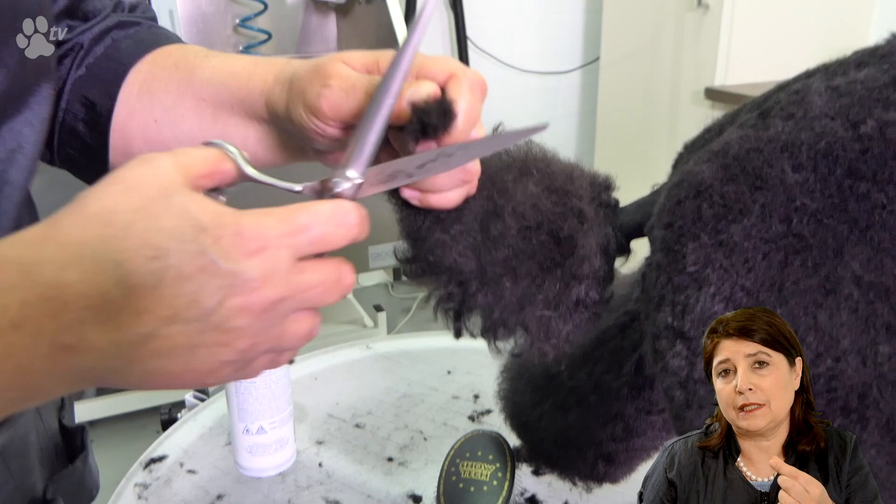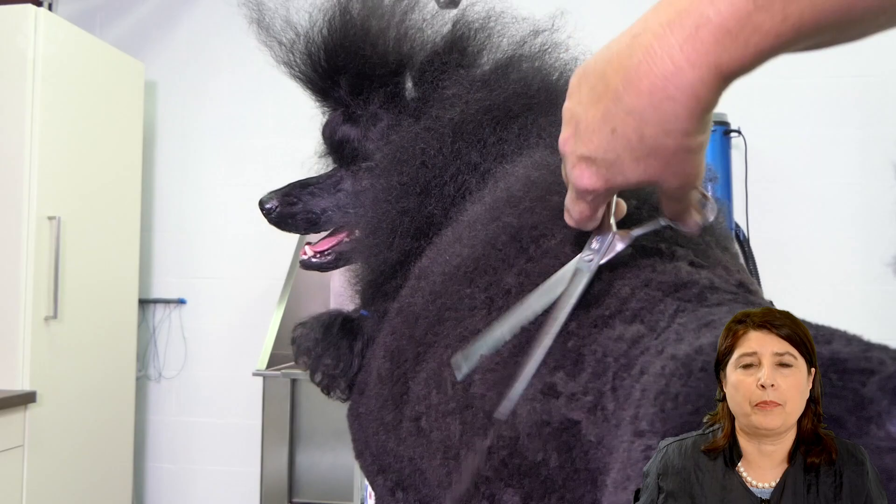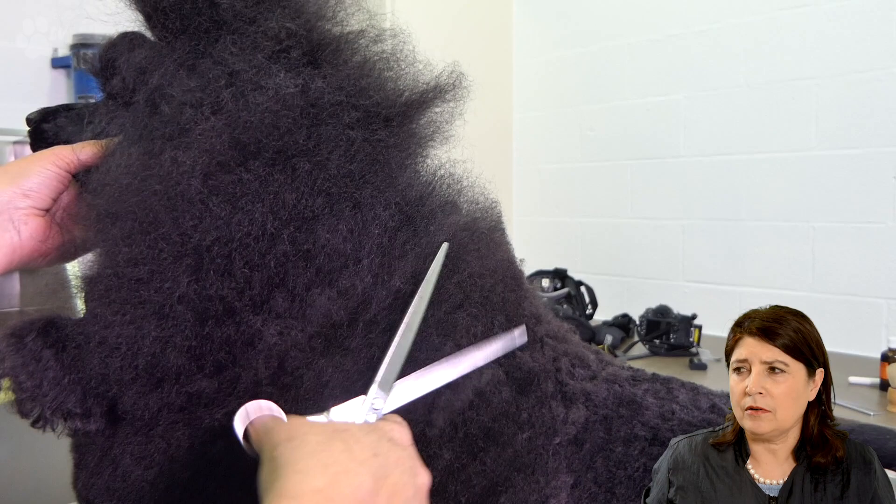For the tail I'm just combing everything to the front, turning the tail around, holding the tip between my two fingers and cutting the hair off. Then I can fluff up everything and make a nice ball. I didn't spray up very much, just a little bit to make the top line look perfect.